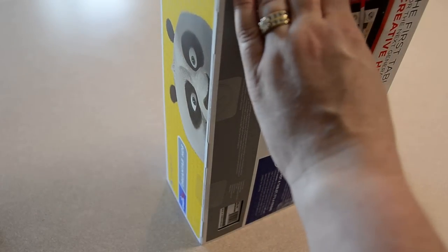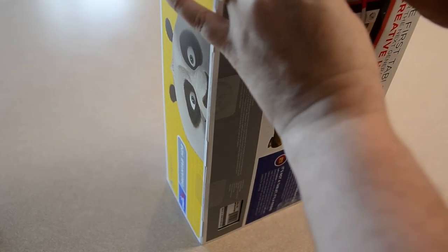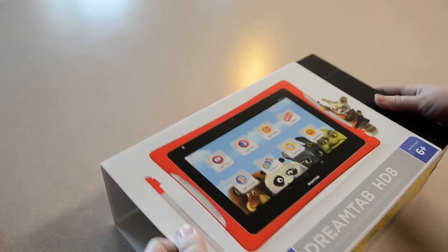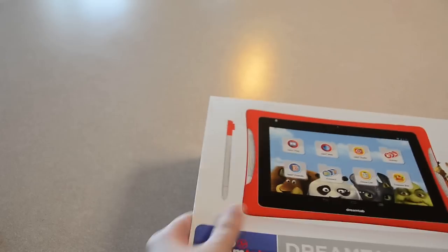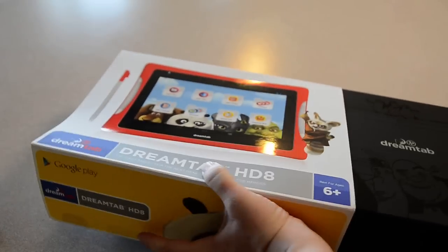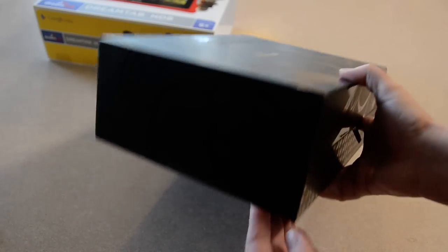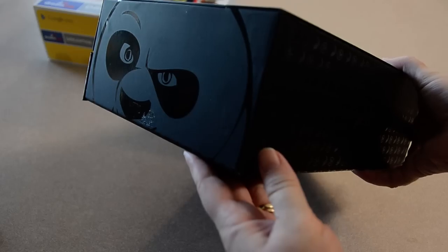Let's go ahead and open the box. I love the packaging that Fuhu does, so I always try to do my best to save and not destroy the packaging. Let's just pull off the outer sleeve here. Look at that — that is too cute. I don't know if you can see the light. That is adorable. Let's see this side — the panda. That is really pretty.